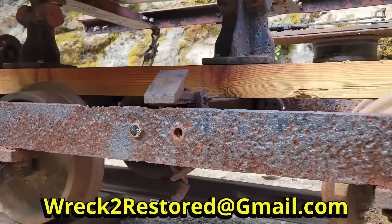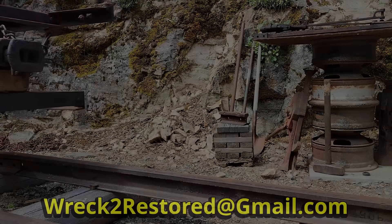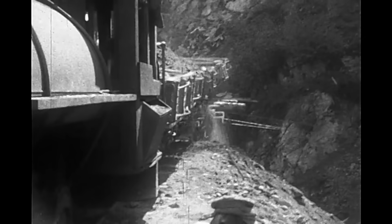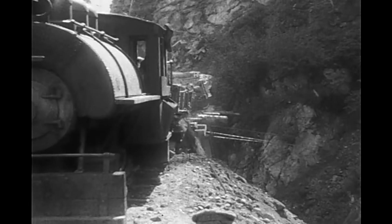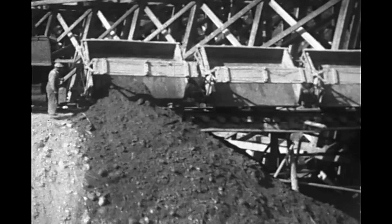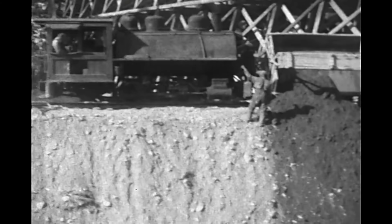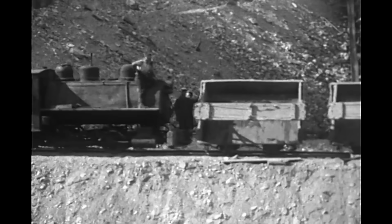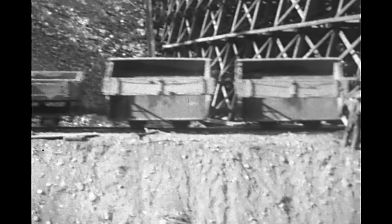I'm hoping one of you might know of some existing Peetler gravel car blueprints, or even better, an existing car similar to this one. Even photographs would be incredibly helpful. Shoot me an email at rec2restored@gmail.com if you know of anything that might be useful. Thanks for watching right to the end of the episode. If you enjoyed the video, think about leaving a comment and giving it a like. And if you haven't already, consider subscribing to the channel — it doesn't cost you anything but it really helps the channel grow. For anyone interested in contributing directly to the project, you can find a link to my Patreon page in the channel and video description.